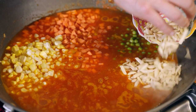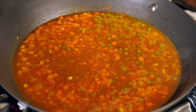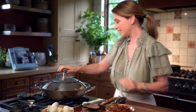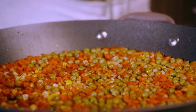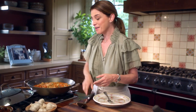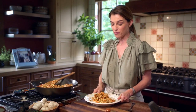I'm adding a teaspoon of salt and about a half teaspoon of freshly ground pepper. I'm going to reduce the heat to the lowest possible heat. You know the rice is ready when the liquid has been completely absorbed. Now I'm going to add my chorizo and bacon back in.